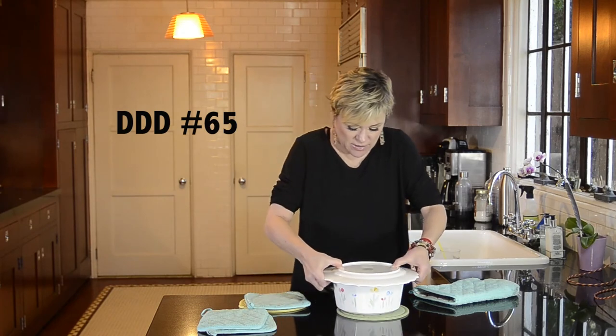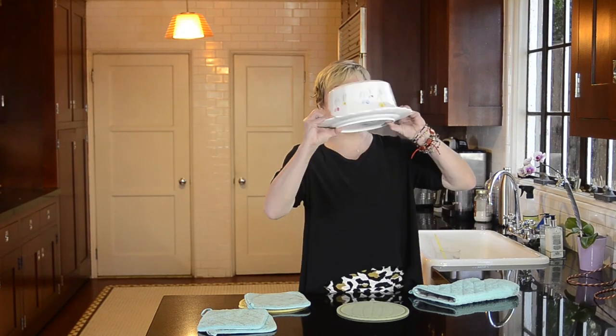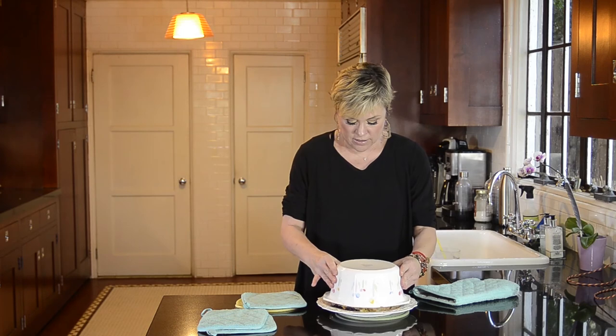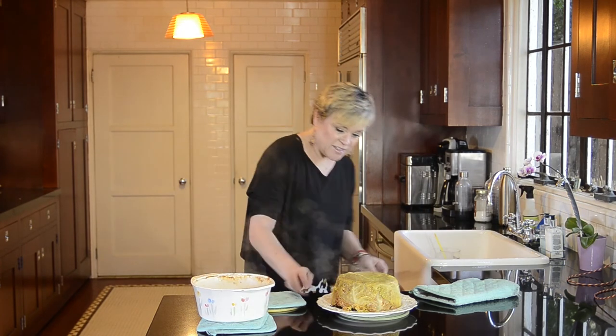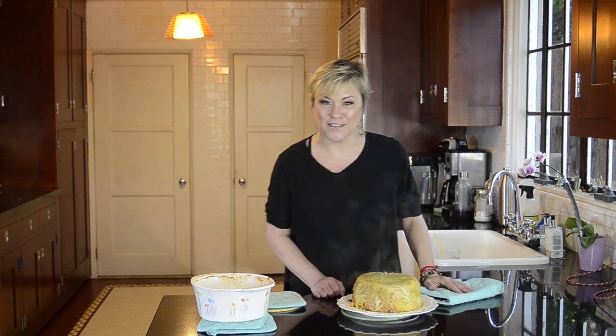I feel like I'm going to mess this up — okay, I'm just going to go for it. Oh, it's liquidy, I see liquid. Whoo — oh my goodness, look at that thing of beauty! I'm actually kind of impressed with it.